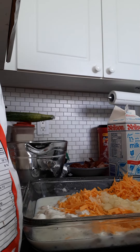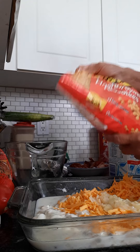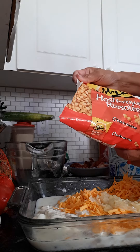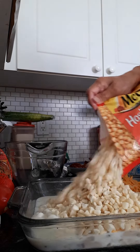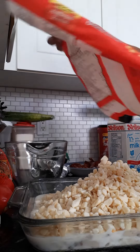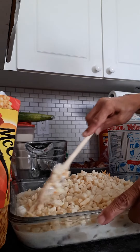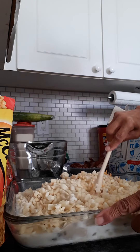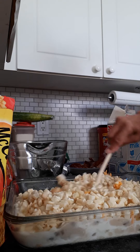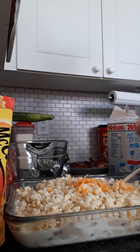And to that I'm going to add one pack of McCain hash browns. The entire thing will be mixed up, cooked for about 40 minutes at 375. So that's the hash brown casserole. Hope you enjoy it.